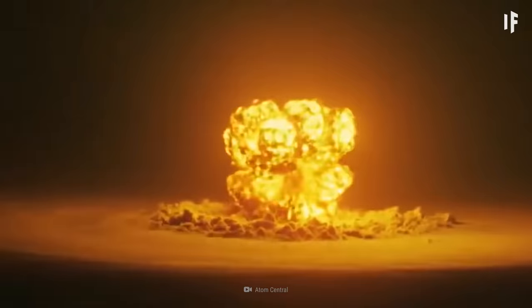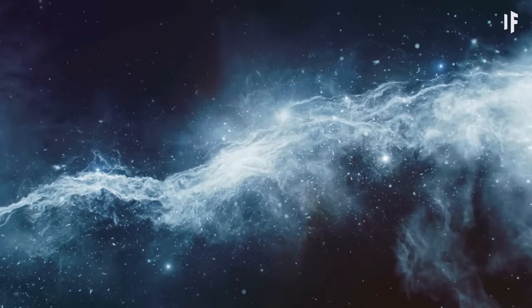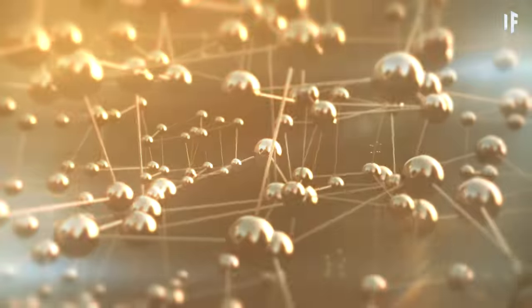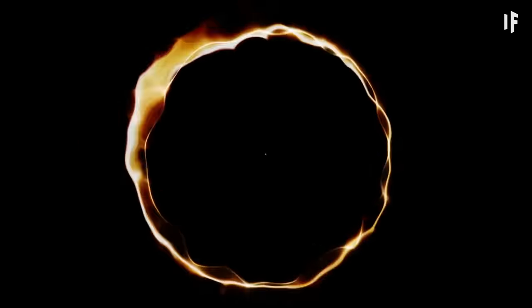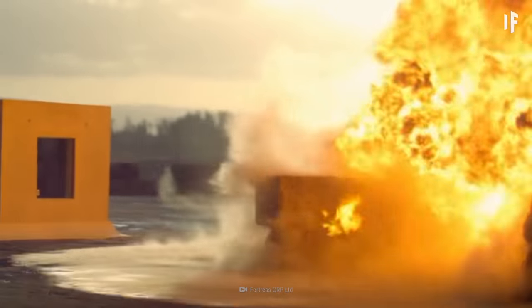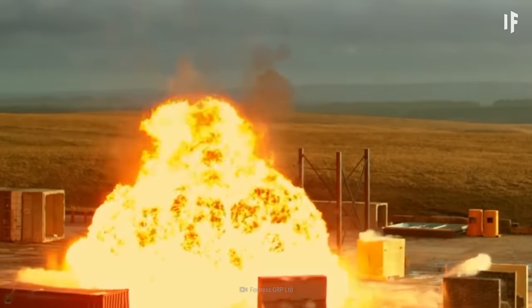You came here for explosions, and you're going to get them. Let's say you went on a shopping trip around the solar system and were able to get your hands on half a kilo of antimatter. Think it's going to be enough? That amount of antimatter is equivalent to 19 megatons of TNT. Now we're talking.